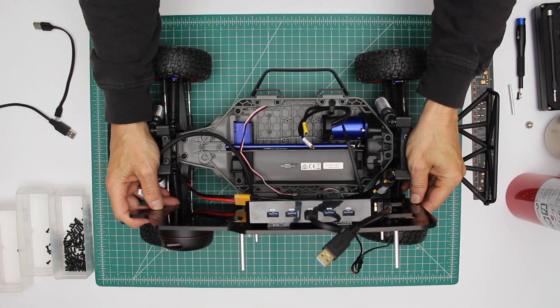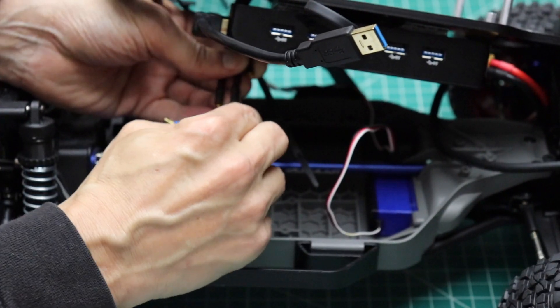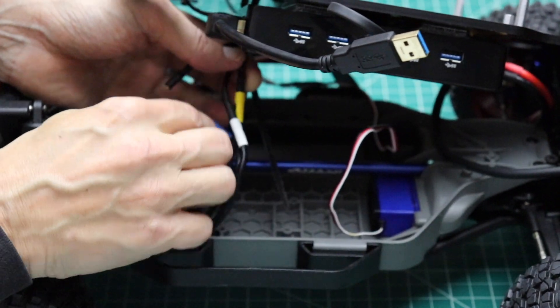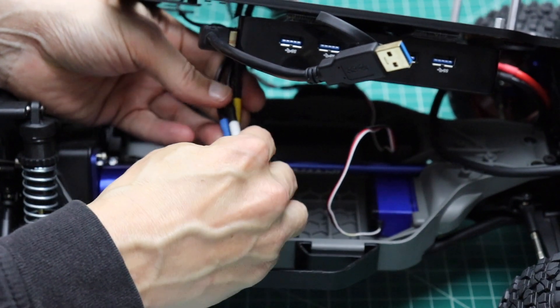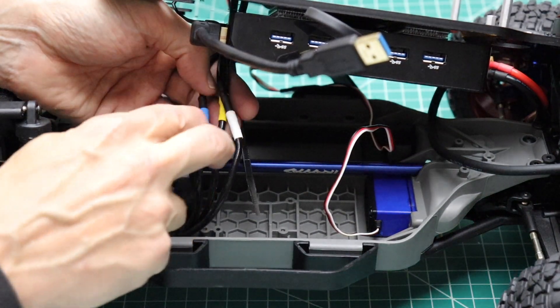Now we're ready to connect the motor control wires. Let me change the angle of the car around a little here. We plug the three wires together. When we go to run the motor, if it goes backwards from what we intended, all we have to do is switch two of these wires.